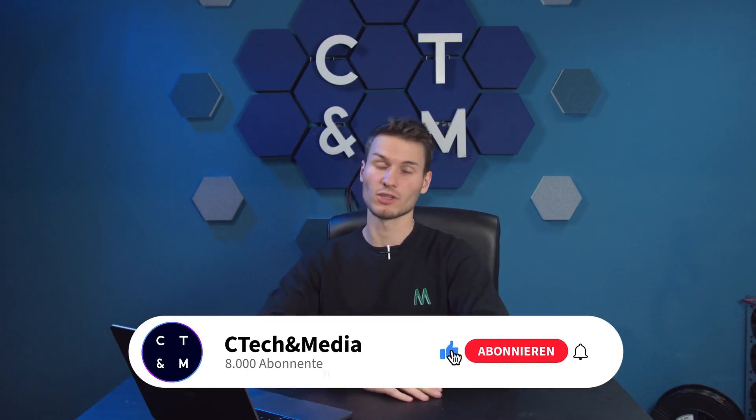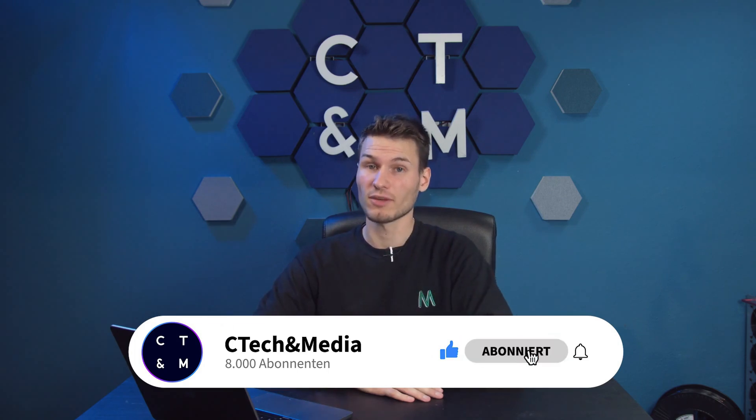I would definitely recommend you take a look at these devices. They are really attractively priced, making it extremely worthwhile to just start with them — also just to gain some networking experience and play around with backup options. That's it for this video; I hope you enjoyed it and found it helpful. If so, a rating would be much appreciated. I'll put all the links in the video description below, and we'll see each other in the next video. Until then, take care and goodbye.